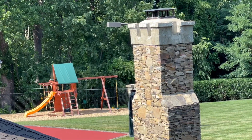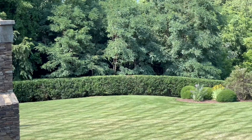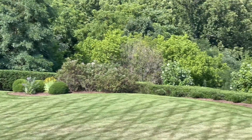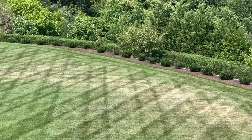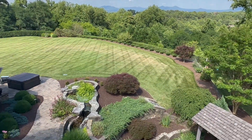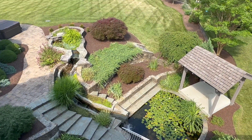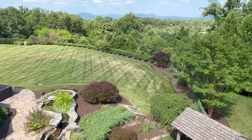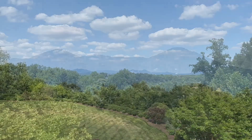I don't get this opportunity very often — you guys have got to check out this amazing view. It's beautiful.